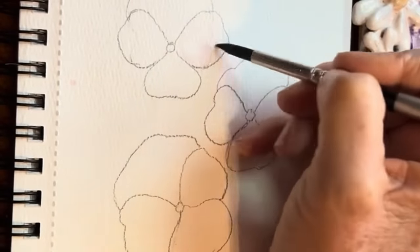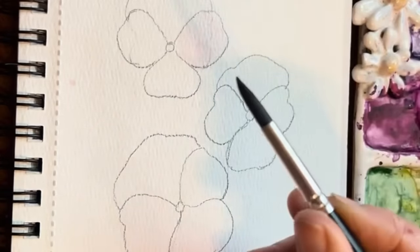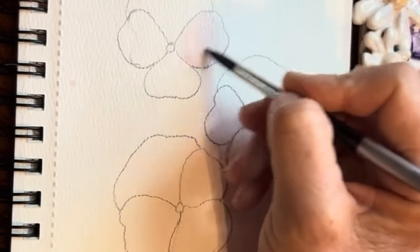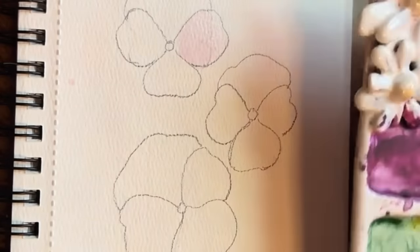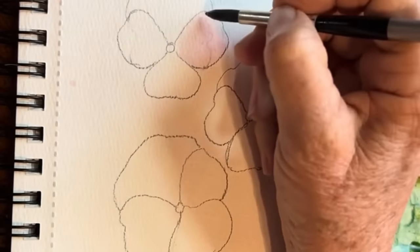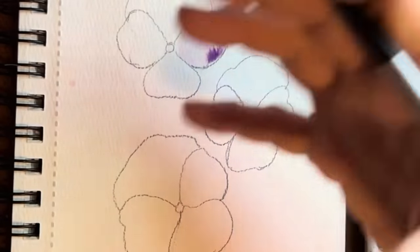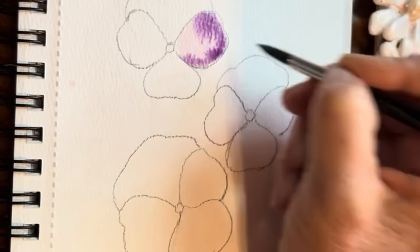I'm using my Degato brush. You can use your Princeton number eight or six — this is a Degato, a great little starter set I've been real happy with. We just want to make it shiny — no puddles. I'm going to tap my brush into this purple, and let's just tap in on the outer edges. Look at that beautiful blending it's already doing.